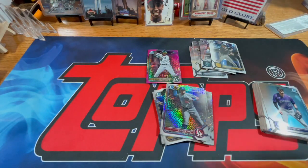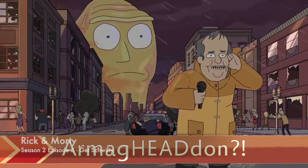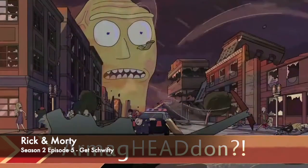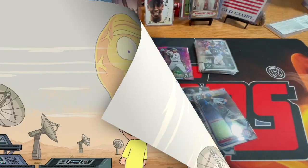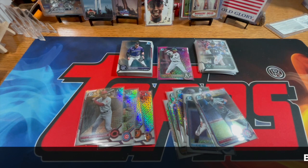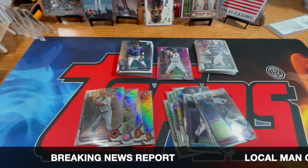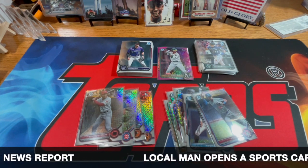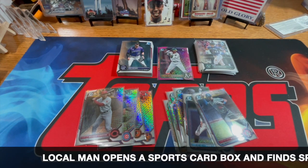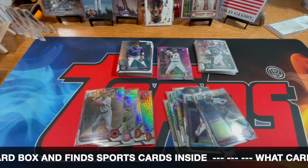All right, let me get the total and I'm right back. I'm back with the total — there are 17 base cards in the box, eight rookies. The Cruz and Rodriguez are probably the top ones in there, but always nice to get eight rookies out of a round one box.